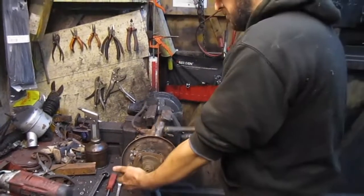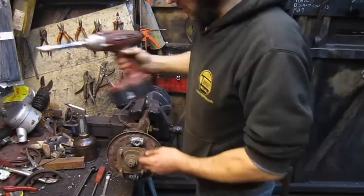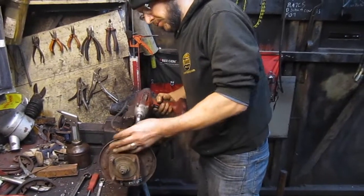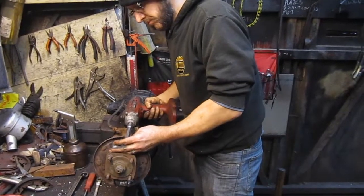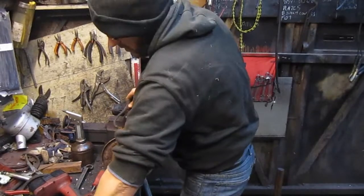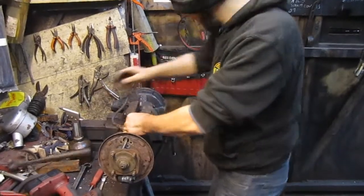One option is a quick tap on the back like that. If they don't come out that way, you can undo something like the adjuster — that gives you an access point. Then you need to find a drift or a bush and put it on the back of the hub. That will work.